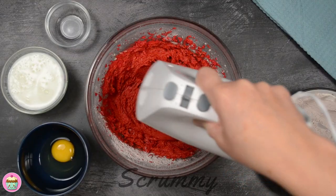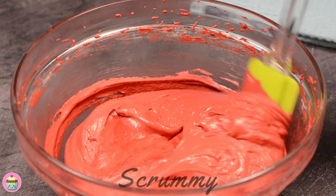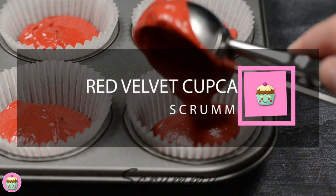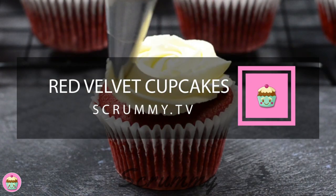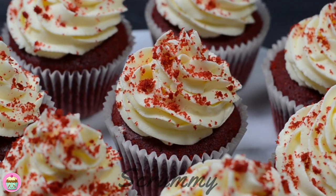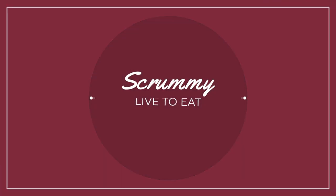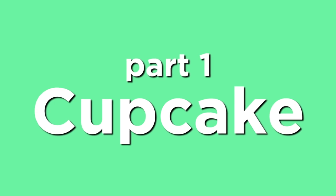Welcome back to Scrummy. Today we're making red velvet cupcakes. Red velvet comes from the United States and has become very popular around the world. These cupcakes are flavoured with cocoa powder, coloured red and decorated with delicious cream cheese frosting. I'm sharing with you my favourite recipe and I really hope you like it. Let's make red velvet cupcakes.